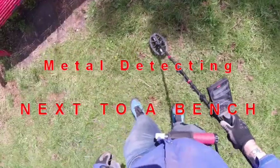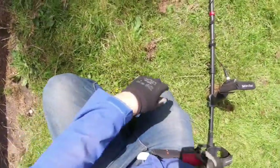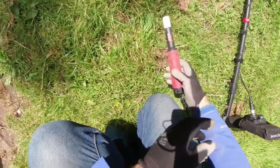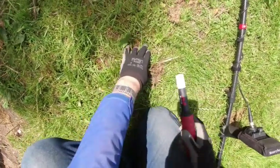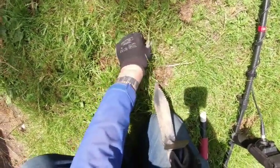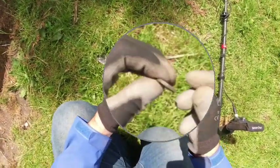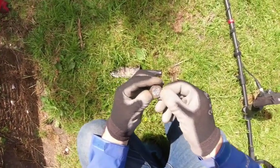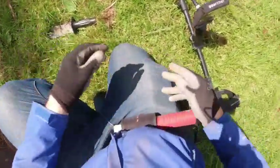Just next to this metal bench here - surface find. It's a pound coin, recently dropped. First find. One of the new shapes, pounds from 2017. It's a recent drop, just been in the ground a few months.